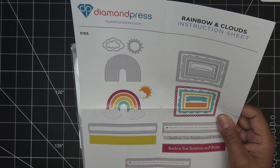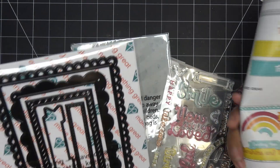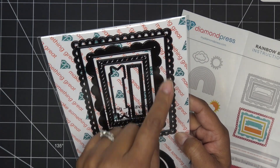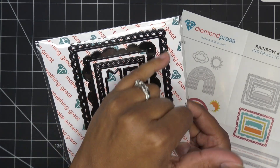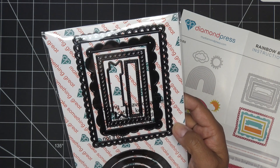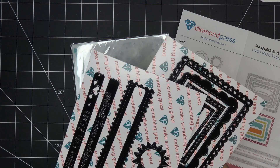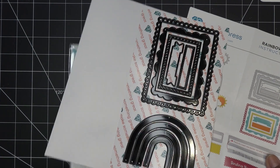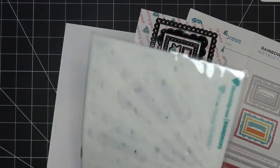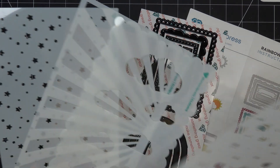I'm definitely going to make a rainbow with little clouds, and probably this background piece. I thought this was going to be a matte layer with that middle section, but it actually cuts out completely — so it's like a little frame. That'll change up what I do for the background. There's a lot of die cutting today, which is generally what I like to do. We do have these adorable stencils in here.